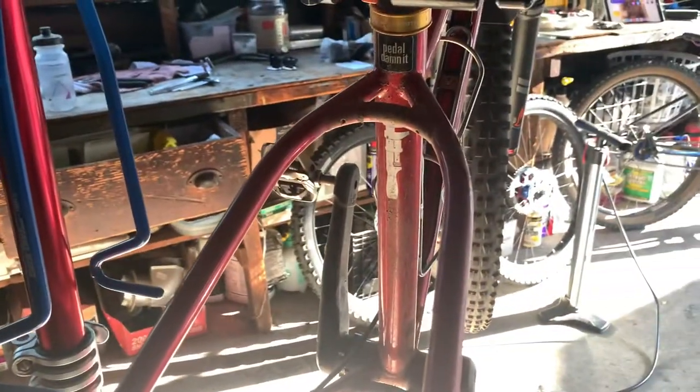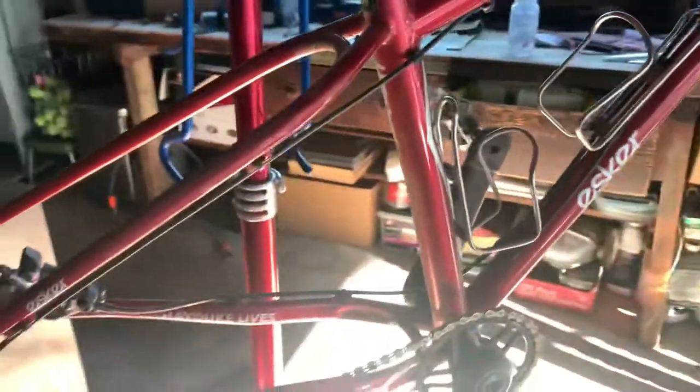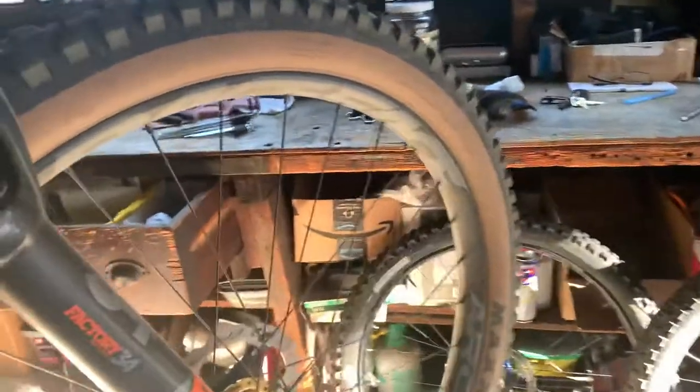And one of the reasons is, if you look at those chainstays, you will see that it can accommodate either 27.5 plus or 29er wheels. So I actually have both sets of wheels.